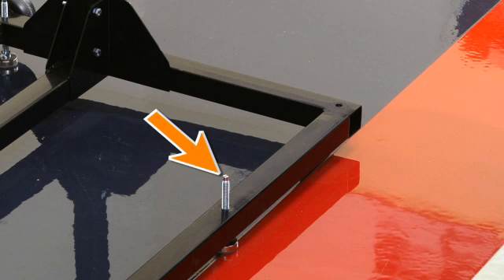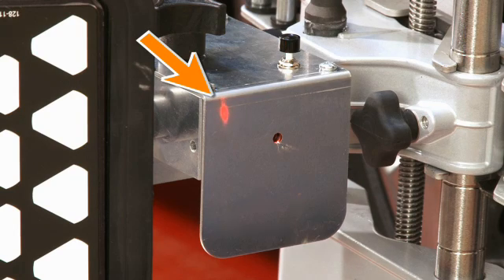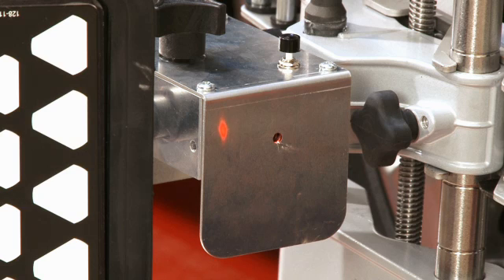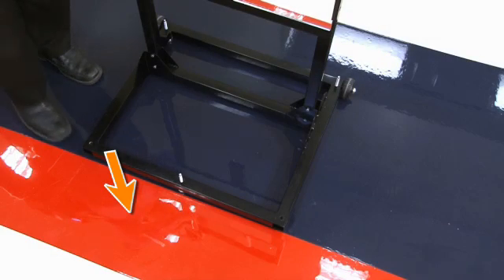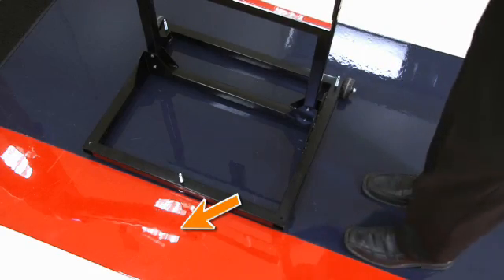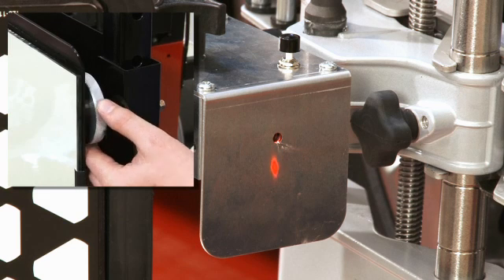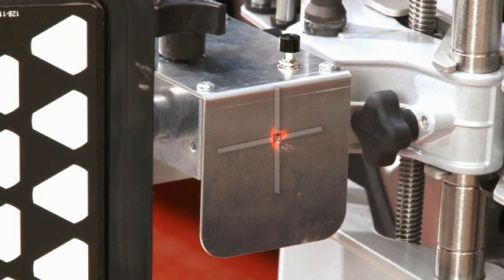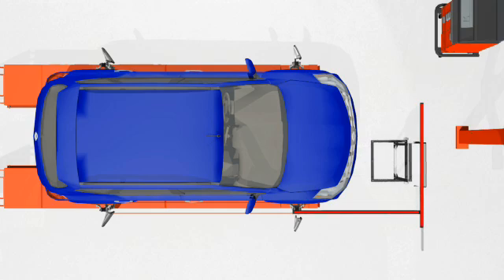Using the adjustment screw at the base of the fixture, bring the reflected dot to the face of the laser assembly. Then, using the fine adjust knob at the mirror, place the dot in horizontal alignment with the laser emitter. Next, bump the base to bring the dot in vertical alignment with the emitter. If needed, adjust horizontally again so the reflected dot is centered on the emitter opening.